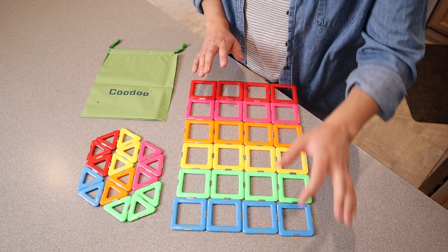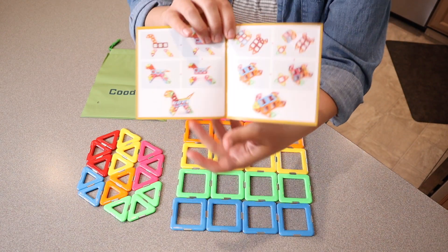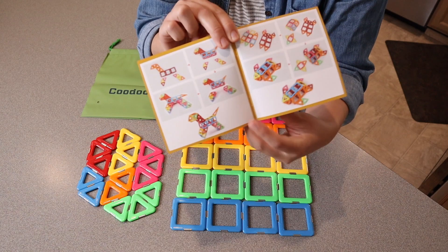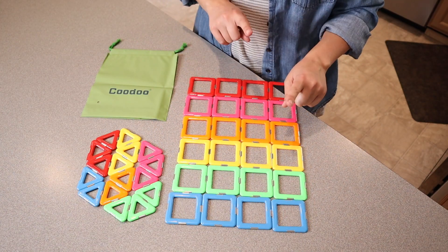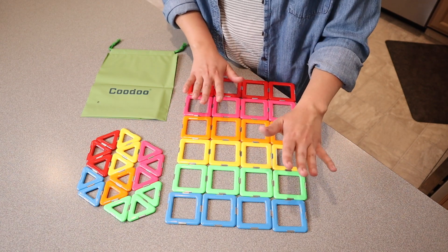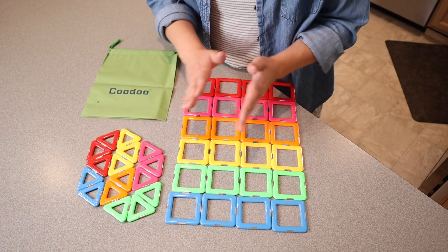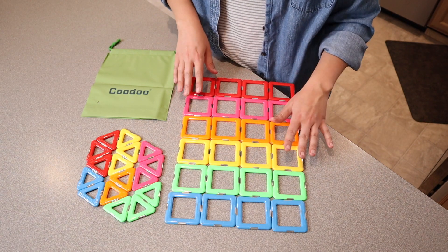Besides the pieces, there's a little booklet that gives you some ideas on different things that you can build. It has pictures, and for slightly older children they can easily follow it and build something directly from the manual. There are a total of 40 different pieces that include some squares and some triangles. I feel like this is all you need to have a fun little set to build a variety of different things.